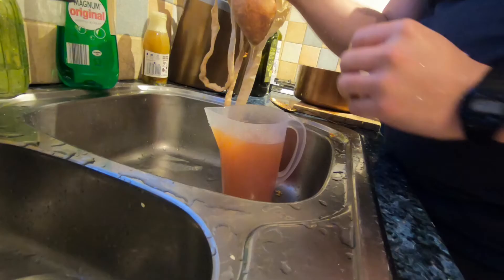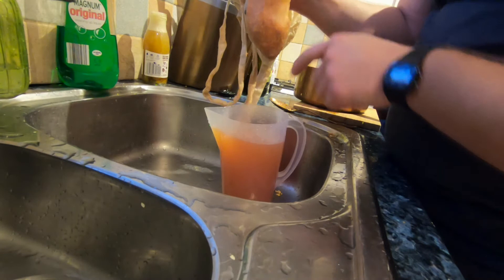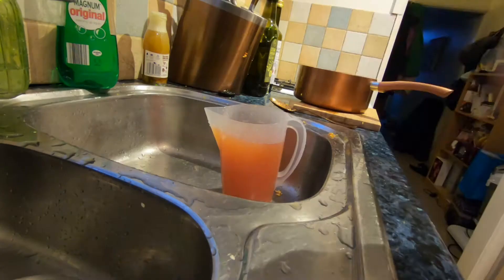Then I can squeeze it through. As you can see, I've nearly got the same litre that I started with, so I've got most of the fluid out. I don't really want to squeeze it too much because then some of the hairs might start to come out too. In the bag we're left with the skins, the seeds, and the lemon.